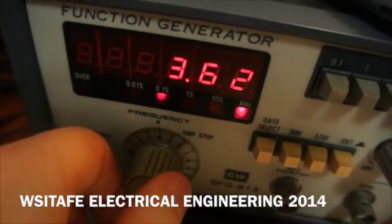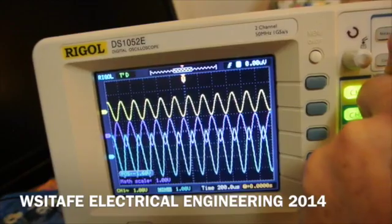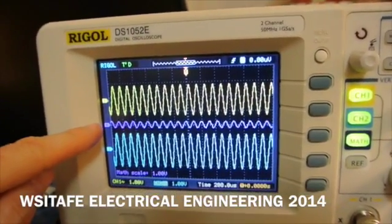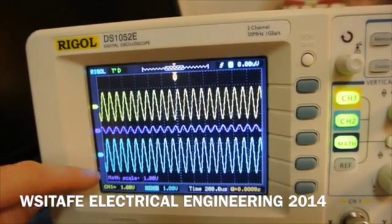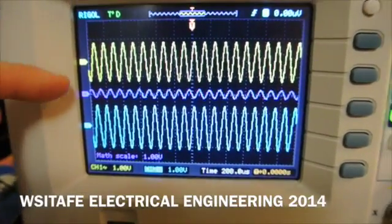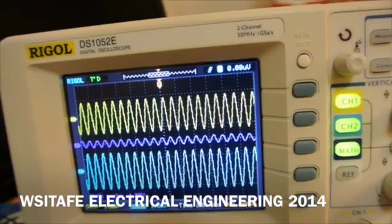Looking at around 3.62 kilohertz. If I continue to increase the frequency, I'll move the traces. As we increase the frequency above resonance, we see that VC is getting quite small — the capacitive reactance is quite small — while the inductive reactance is quite large. Sitting at around 8.7 kilohertz now, the effect on the signal generator voltage is negligible because the circuit is no longer at resonance. We certainly do not have the effect of a short circuit across the signal generator at this point.